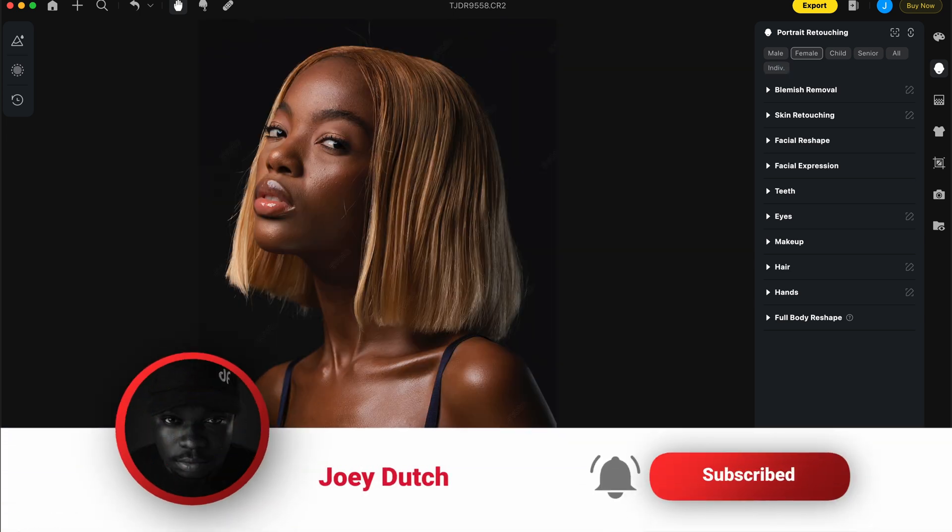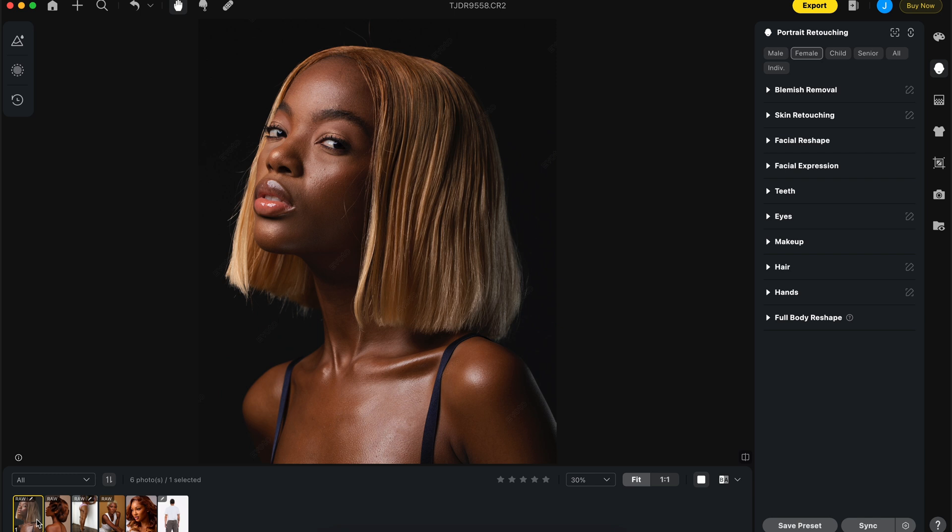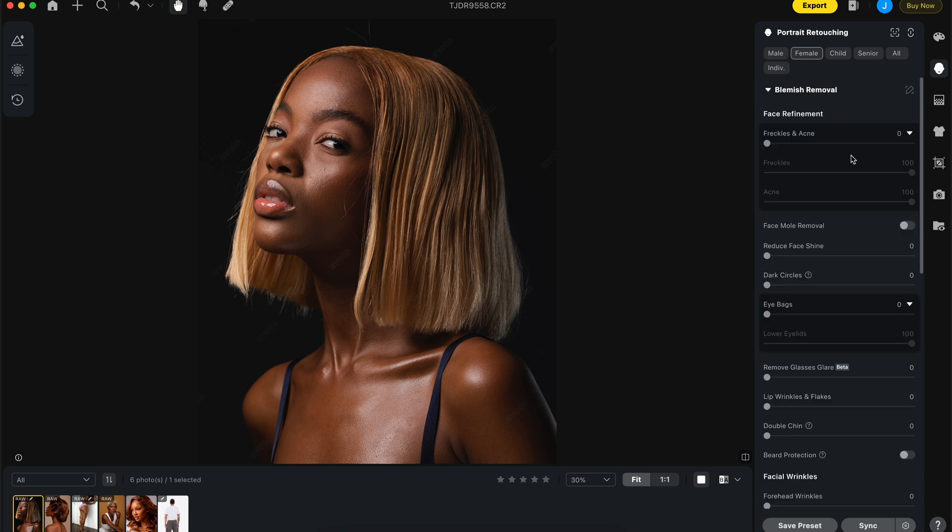These are images I shot quite a long time ago. Evoto has got me revisiting some very old images I decided not to edit because of the match work. I was going to do a lot in here — fix all this frizzy hair, dodge and burn the hair, make sure patches are smooth — and we're going to see how effective Evoto is.